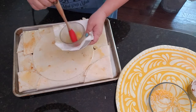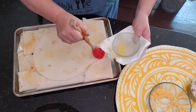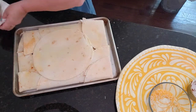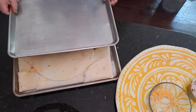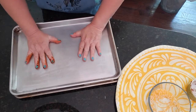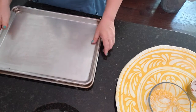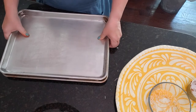Once we've got that butter on there and we're sure we've got a good, generous amount, we're going to take our second sheet pan and put it right on top. Press it down so it's nice and firm all the way around.